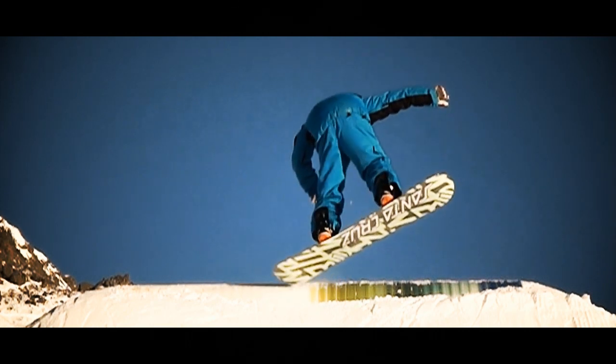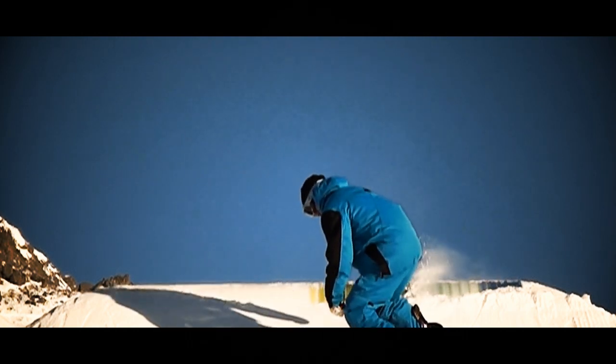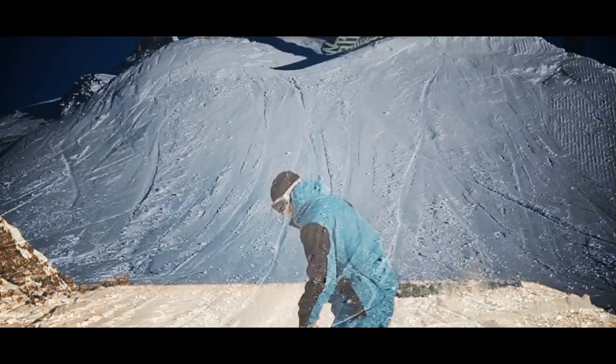Push up off your back foot for a small pop and look for your landing. Land slightly on your toes for stability and grip.